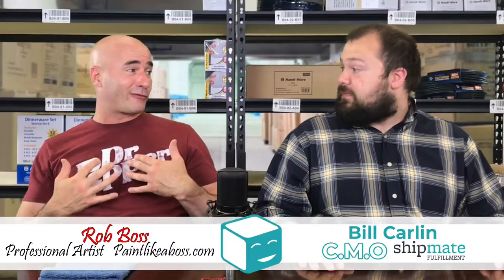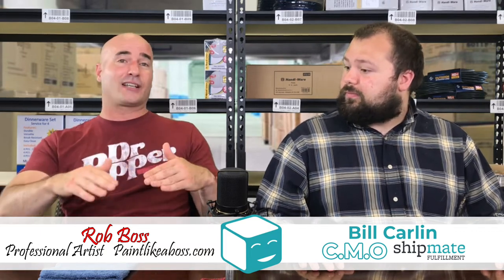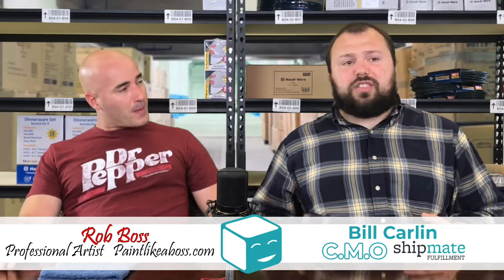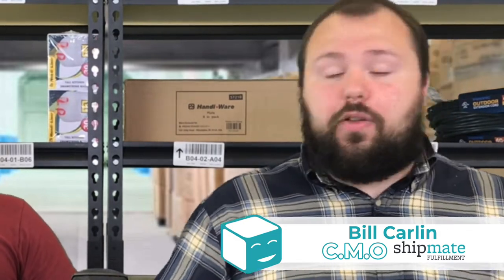They ship it right to your house, which makes it a lot easier for me because I'm not stuck in the middle if something happens during shipping — they handle everything. There are a lot of services you can use that do things like that; Teespring is one that comes to mind. There are a lot of companies out there that will do on-demand printing and then on-demand fulfillment. Although that's something we don't do here at Shipmate, it's something a lot of people engage in and there's a really thriving market.